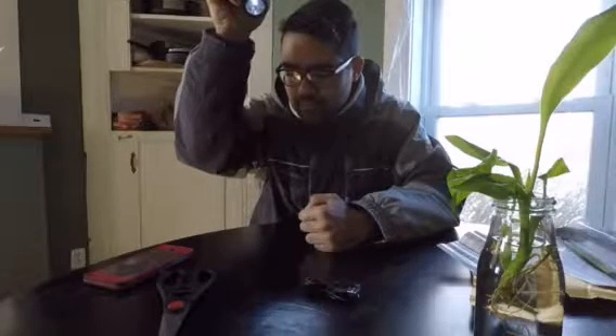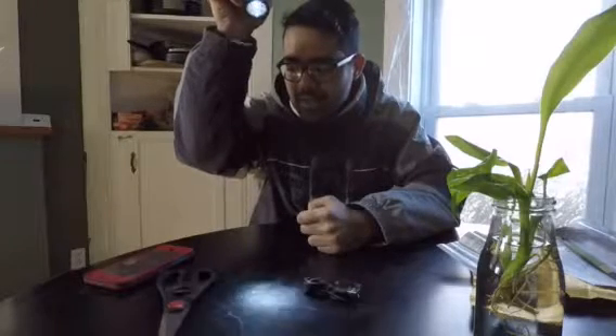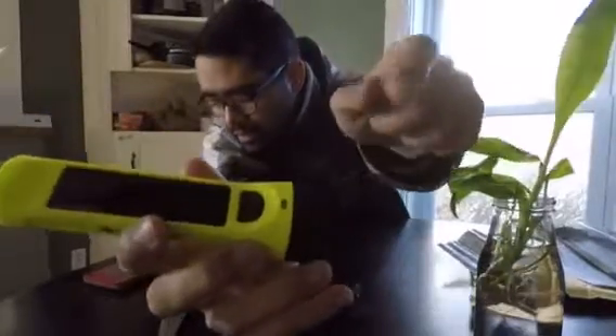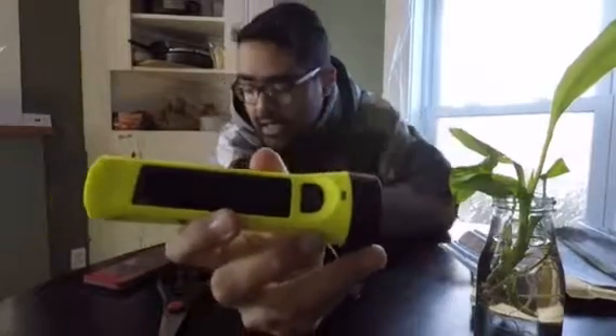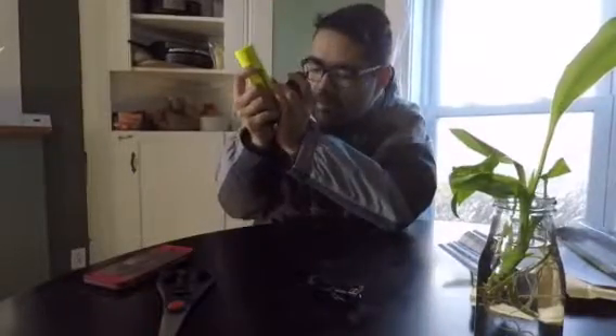You turn the flashlight on, hit the button once and it uses the light off the battery. Hit it again and you have the high beam, which is good for night situations. Then off. Right here there's a little LED indicator — it has red and green, and when it charges using the solar power it lights up. I can actually see it lit up right now even just in this room.